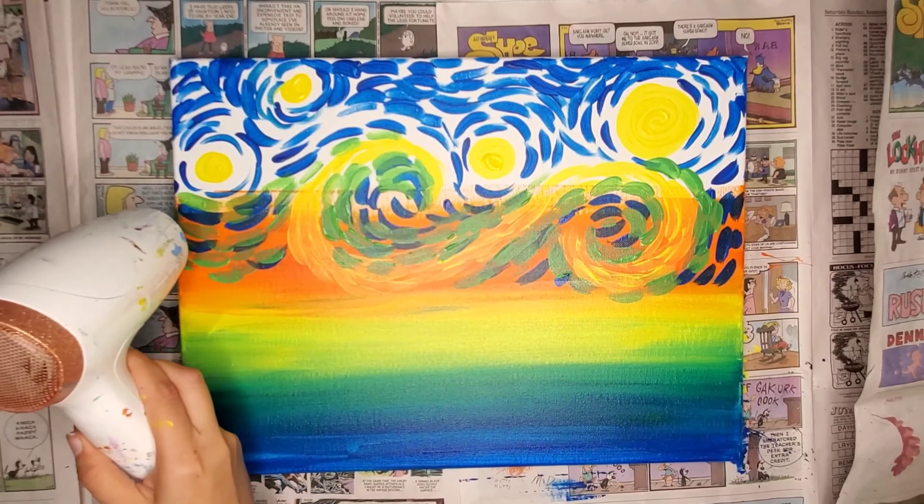I recommend buying expensive thick paint when it comes time to paint this style. The reason why is because it has more pigment in it and everything is brighter and shows up more. If you buy cheaper paint, you're going to have to put more layers on to really get the look of the hue you want. But if you're already buying thicker, better quality paint, then you don't have to put as many layers.